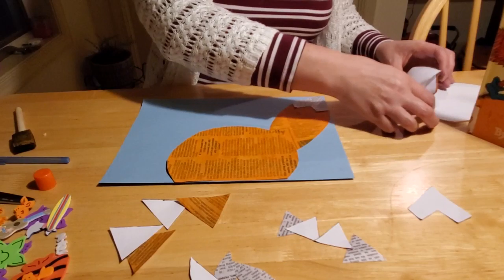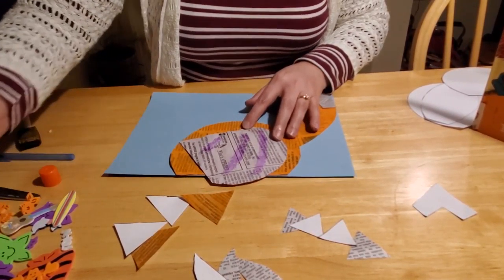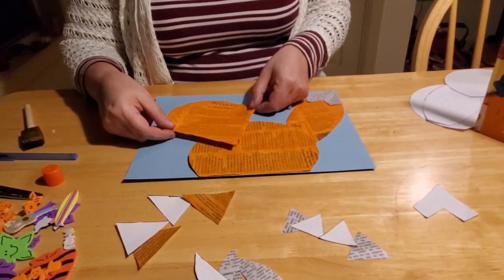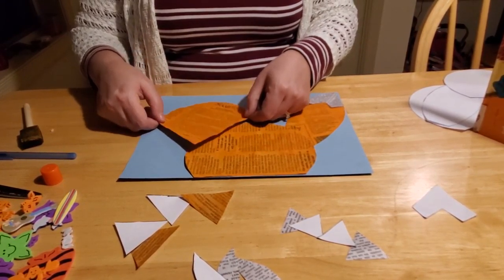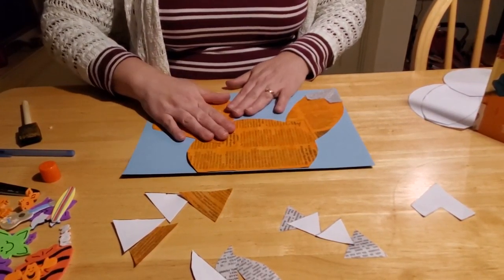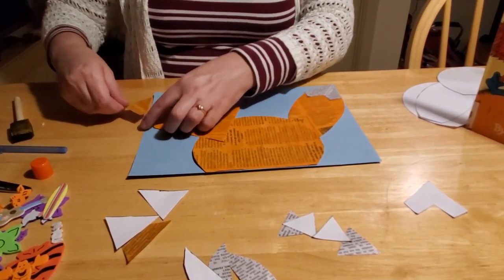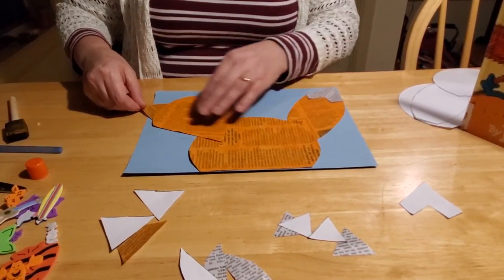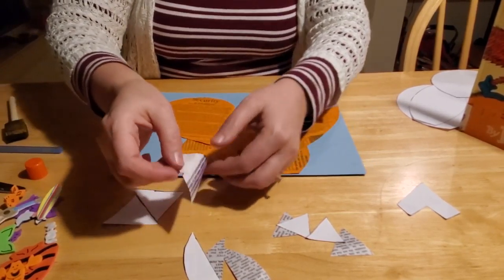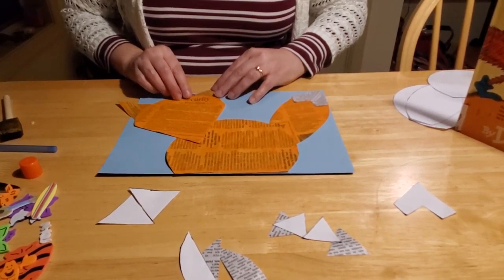Now it's time to do our fox's head. Here is the template with the head piece - just do a couple strips of glue underneath. You can be as creative as you want with how your fox looks. You can have his nose pointing towards his body, pointing away like he's looking far off, or straight down - however you want to position the nose is fine. We're going to put ours on an angle. Then put on his ears - flip them over and tuck them under a little bit of his head, just like with the tail. It's starting to look like a fox now!